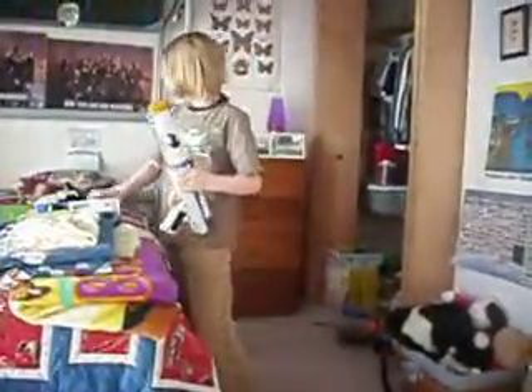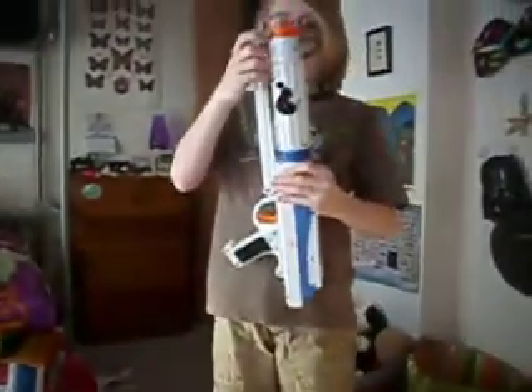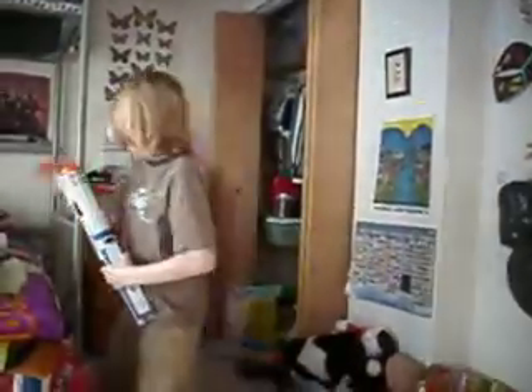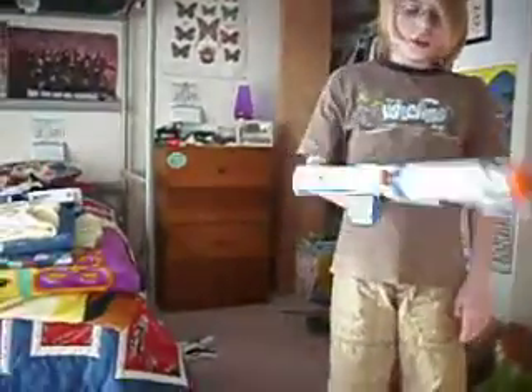It also comes with an extendable stock, which you can use for the standard Clone Trooper blaster. It sounds the same as the Stormtrooper blaster. I'm gonna keep the clip in because it just sounds a lot cooler with it. Just by adding three parts, you get a whole new gun.